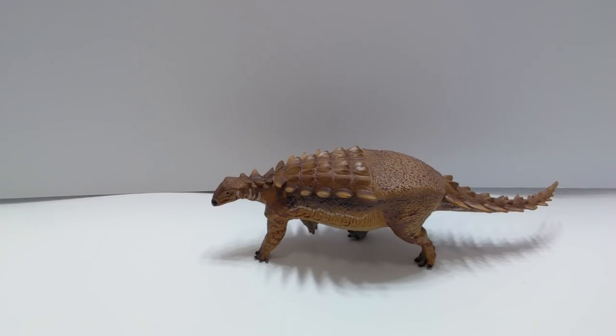Hey guys, welcome back to Andy's Dinosaur Reviews. Today we have another review of a new 2018 Vitae figure. I think it's called the Junyunpusaurus — something along those lines. I actually don't know anything at all about this dinosaur previously and I'm not too familiar with too many different Chinese dinosaurs, which is obviously where this one comes from.